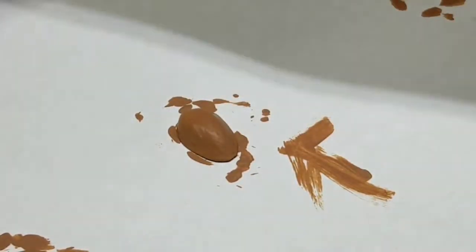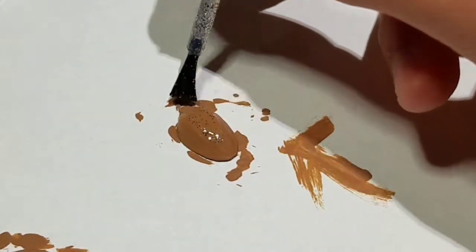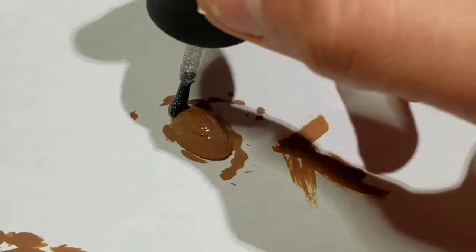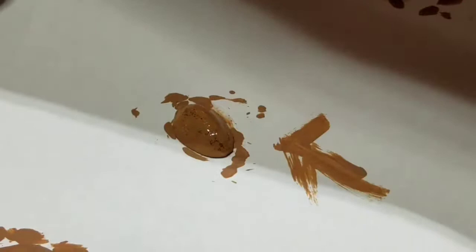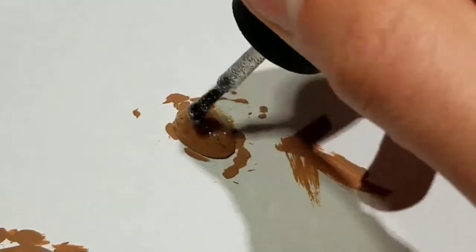Once dried, grab some Sally Hansen's — or in this case, Sally Hansen's with a couple sparkles in it. I got this from my sister's room. Go ahead and lay nice even coats over the shell to build up a nice clear slash sparkly outer shell. This will also help keep the paint on it and make the fly more durable.